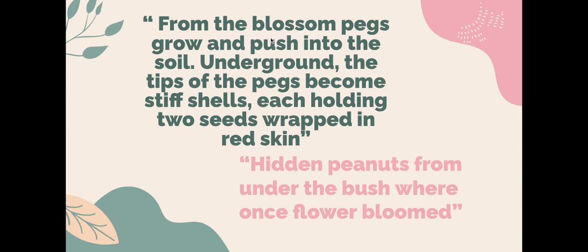From the blossom, pegs grow up into a bush and soil. Underground, the tips of the pegs become stiff shells, each holding two seeds wrapped in a red skin. Hidden peanuts from under the bush were once a flower bloomed.